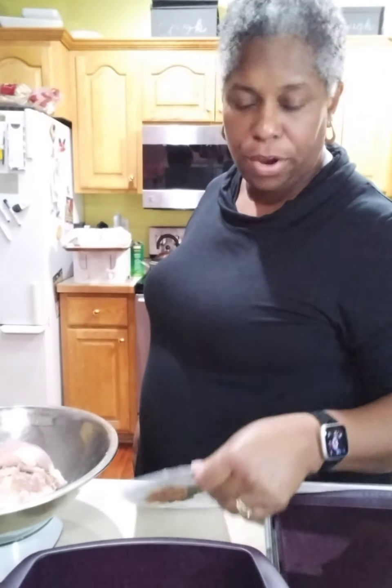Hey everybody, Stephanie Presley here with Epicure and I am about to make sweet garlic chicken. Many times at classes I'm asked, what's your family's favorite meal? And I'm like, for what night of the week? Or sheet pan or steamer or grill or stovetop? Because we have a lot of favorites. But I think this one is my favorite in terms of flavor and ease, hands down. So I'm going to show you how to make it.